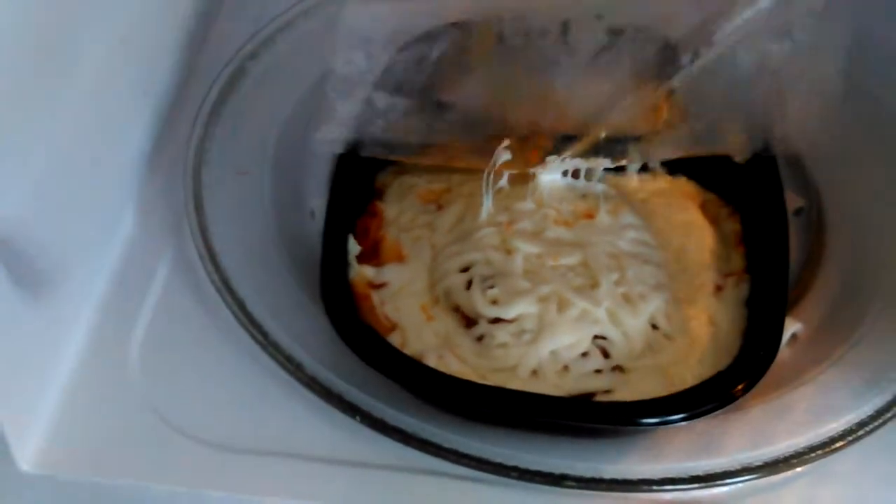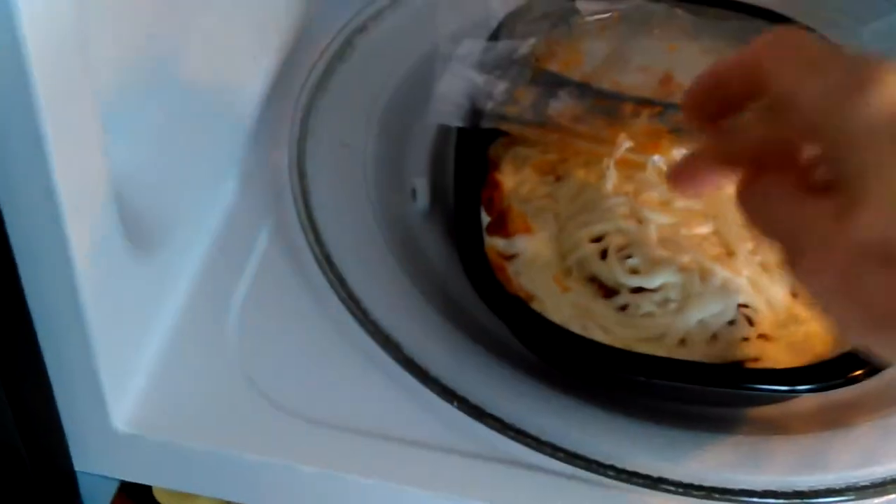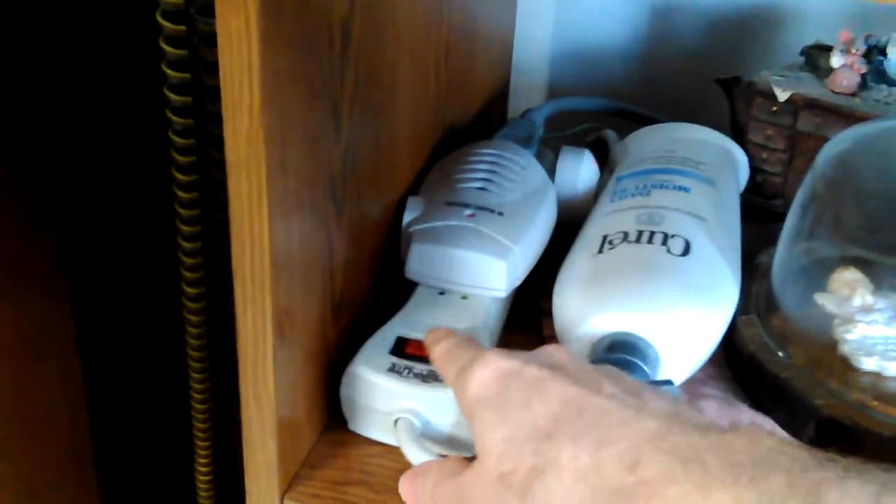This one has got a lot of cheese on it already so you can't really see it, but it's really dry on the outside and cold in the middle. When you touch it it's still pretty cool, and that's the second one-minute run. It usually takes two to three minutes to melt that cheese.